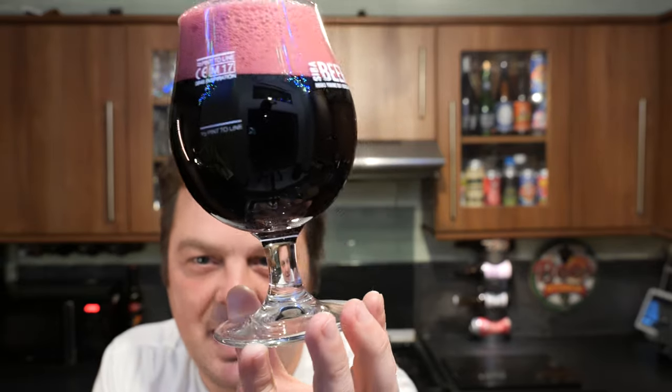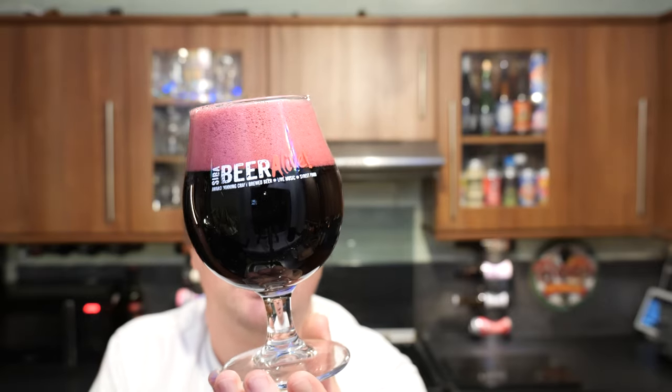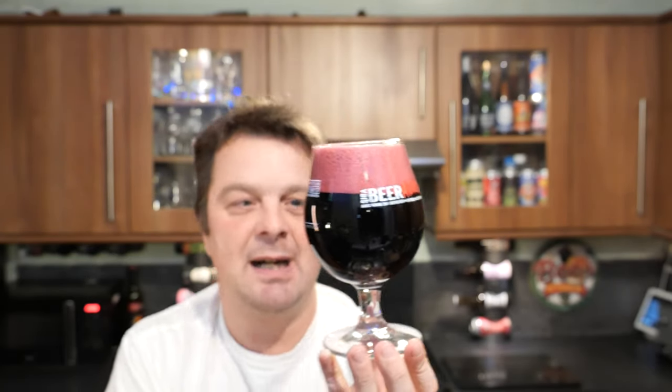It looks a bit jet black but it is in fact a deep, deep purple. Slow moving carbonation. The aroma is really potent — I haven't even put it to my nose yet. I've got it about half an arm's length away and you get the maple, the peanut butter, and the chocolate.